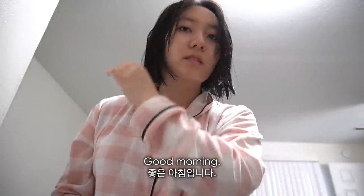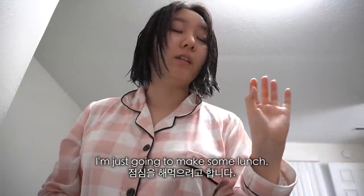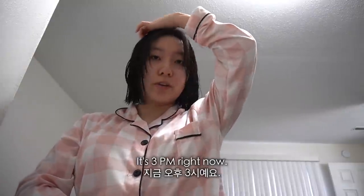Good morning! Today is Saturday and I'm just gonna make some lunch. I woke up a little bit late — it's 3 p.m. right now.